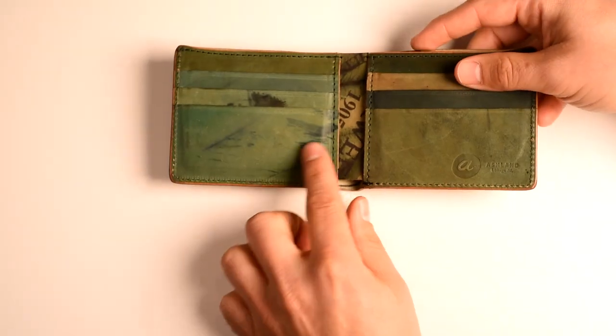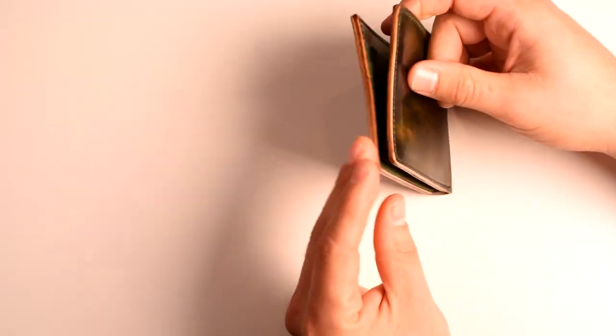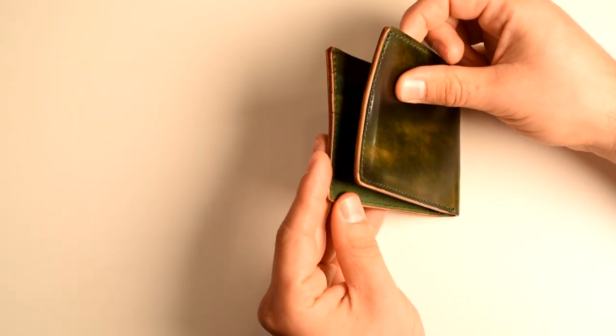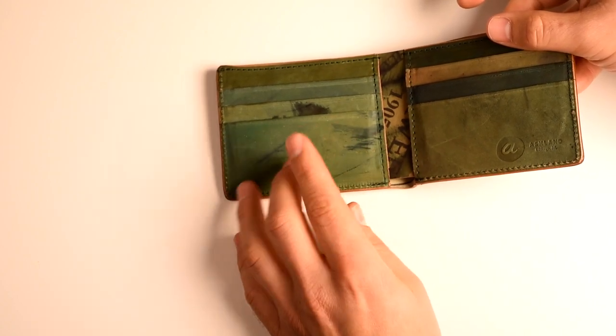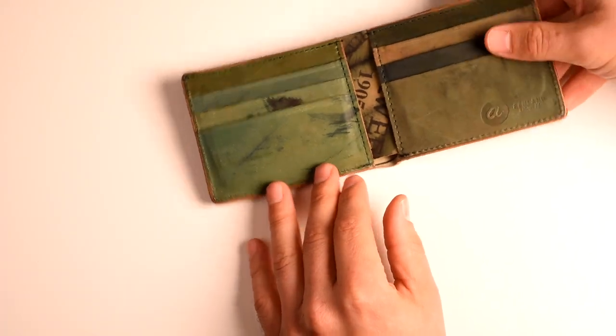On the inside of the wallet the reverse side of the cordovan wears in really nicely. When it rubs together it actually has a bit of a polishing effect, so you'll start to get a bit of a smooth and shiny luster on the inside. You can also fill in that reverse side once it does get scratched and scuffed more easily with a leather polish like the Saphir we have, or even Horween's Venetian cream.